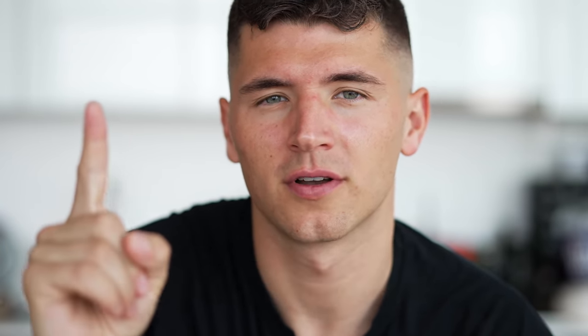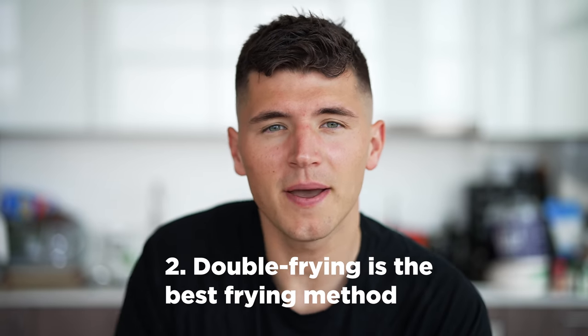I was recently searching online for all the different ways to make fried chicken. I found so many different methods, so I figured I'd experiment a little bit. But to start, I want us to accept three simple premises. Number one, chicken is far better when first soaked in buttermilk — it's acidic, so it breaks down the protein, making it more tender and more flavorful. Second, double frying is the best frying method; it cooks it through, locks in all the moisture, and makes it so much crispier. And number three, drums are better than flats. I said what I said.